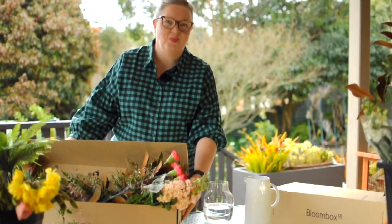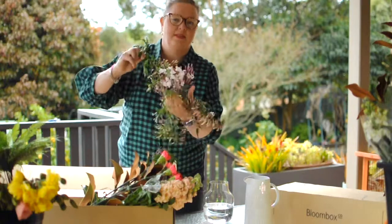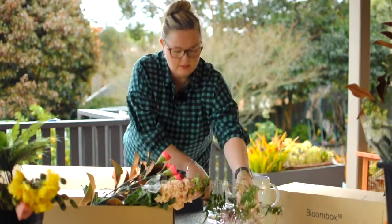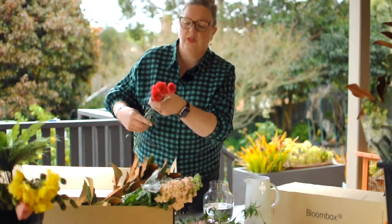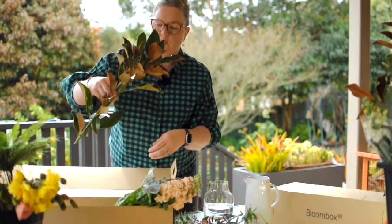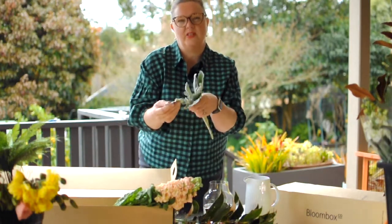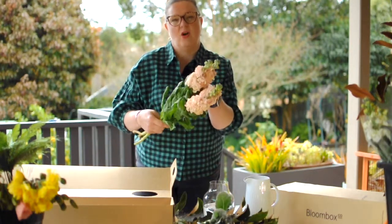Let's take a look and see what's in this week's box. We've got the most amazing trailing jasmine that smells delicious. We've got this incarnation in a vibrant pink. We've got the magnolia foliage, the beautiful velvet-to-touch silver plate, and the main focal element this week is the stock.